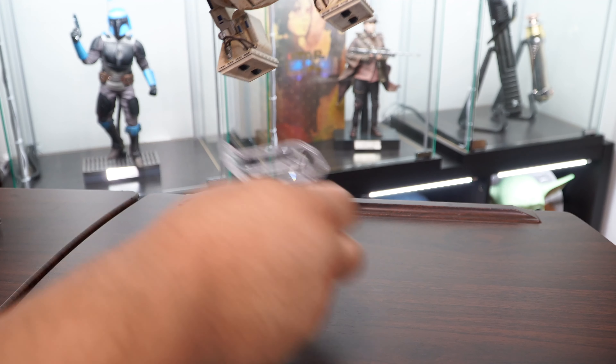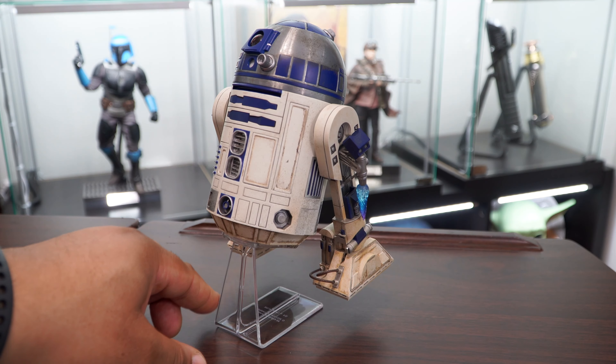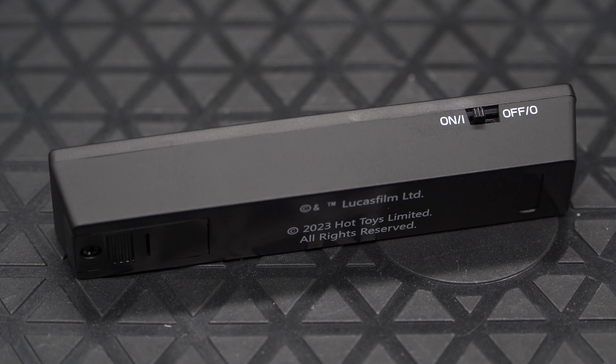I'm going to use the stand so that I can adjust the legs once the accessories are installed. R2 can sit on the stand in either direction so you can display him in flight mode.